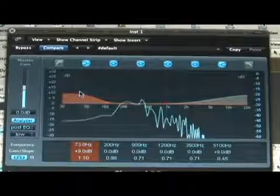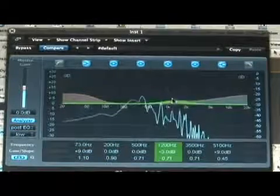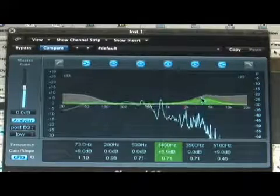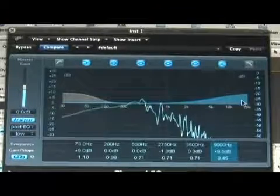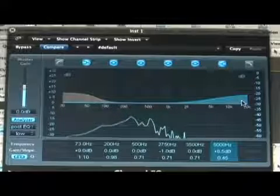Just really to add more space to the signal and make it a little bit wider. I think it sounds good the way it is. Just adding a little bit of the outside is going to help it come out a little bit more in the mix.